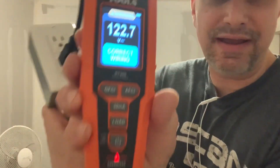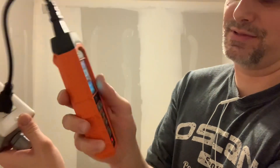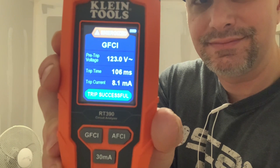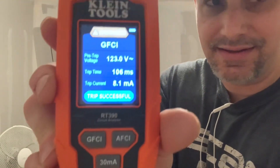This is a GFI class A receptacle, so I'm just going to trip it. You press and hold the GFCI trip button and it tells you what it tripped at and whether it's good or not. It tripped exactly where it was supposed to — at 8.1 milliamps.